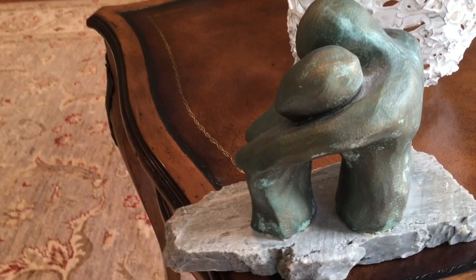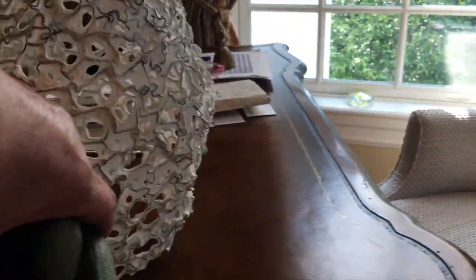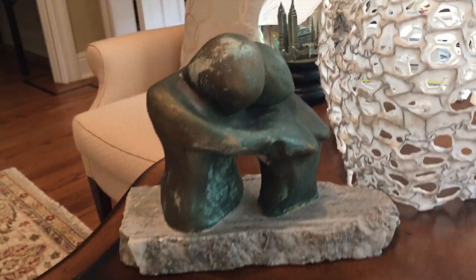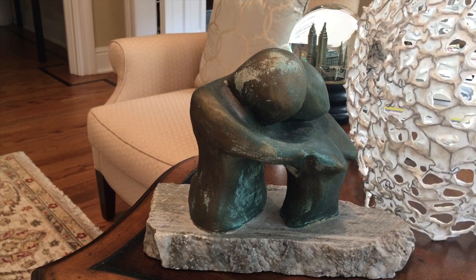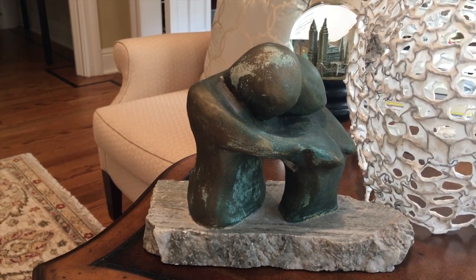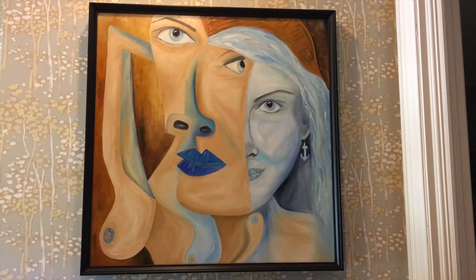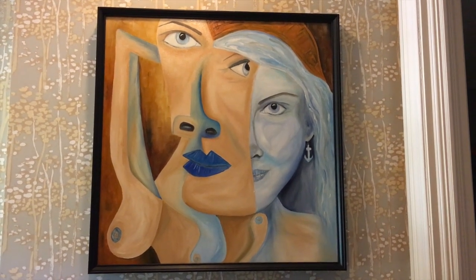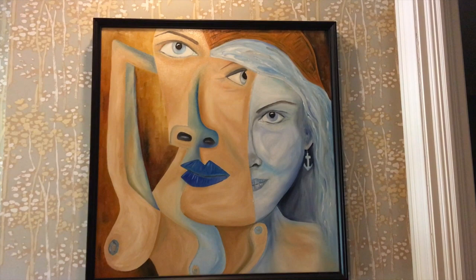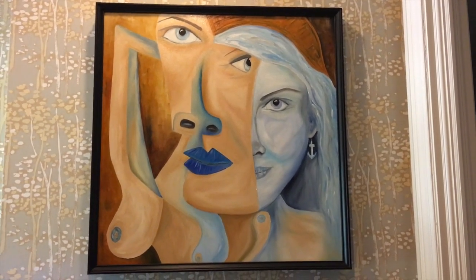Here's a little sculpture I made out of clay — it's been fired and painted in a liquid bronze, and set on a piece of marble. And I think that is the last piece I'm going to show you. This was a self-portrait I did — it's oil, three foot by three foot, in a kind of Picasso style. And now we'll go back to my studio.